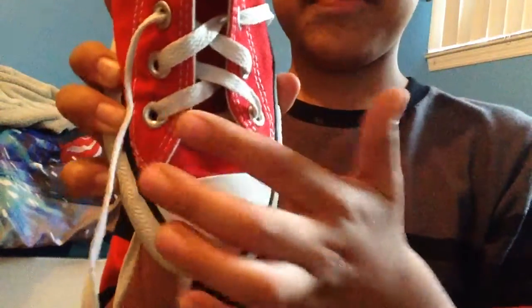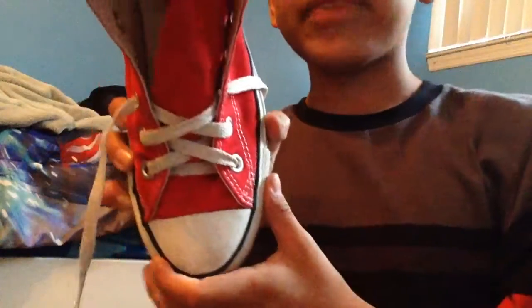That's how it's coming out — you see the X? That's how it looks. You're going to continue doing that. I'm going to do one more and then skip to the end.